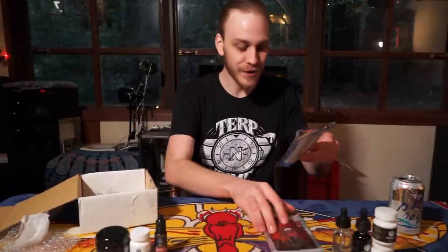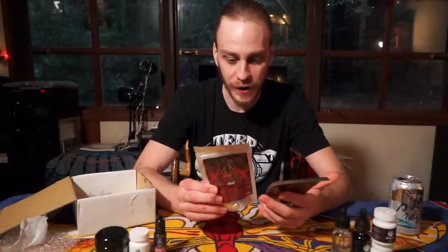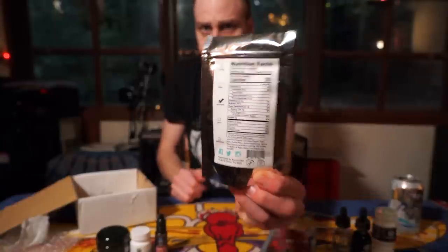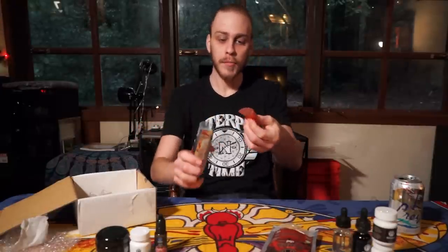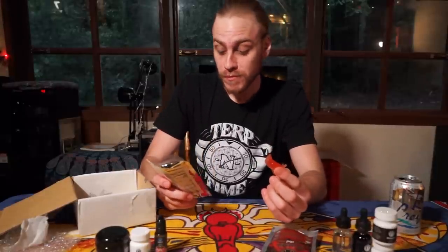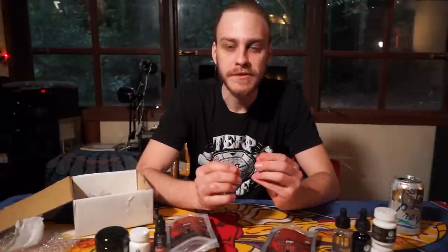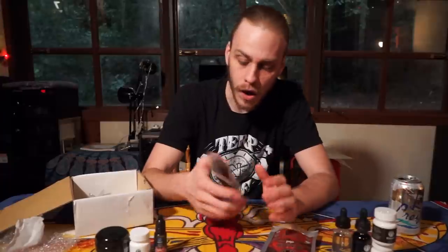All right, let's move on to the edibles. We have some CBD gummies — GMO free, gluten free, vegan, four 25 milligram pieces. They're flavored: orange, grape, fruit punch, lemon, and watermelon. Opening up the package — boom, pyramids. Wow, that is a really good gummy, look how moist that is. Like those branch gummies I used to pick up at the grocery store as a kid — very soft and moist. Delicious.